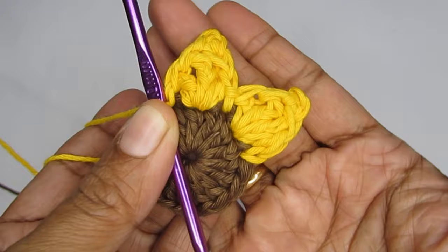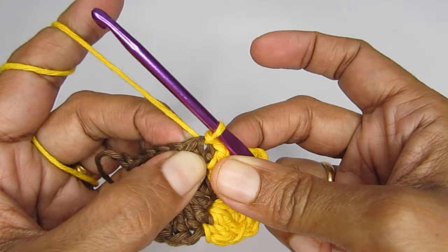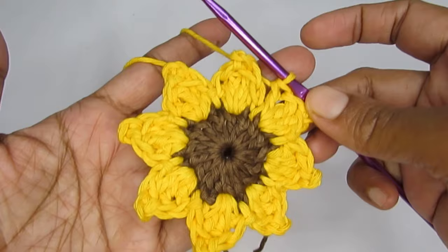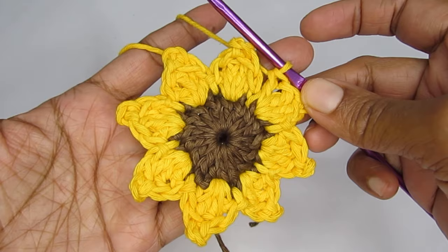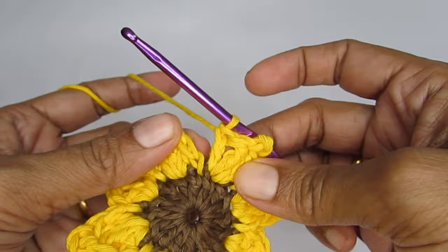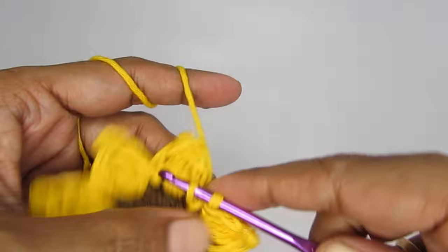Like this you can complete all the petals until you reach the end. For each petal: double crochet, triple crochet, picot stitch, triple crochet, double crochet — with a slip stitch into the next stitch between each petal. Here I have finished making the petals and I have a total of eight petals. The very last stitch of the last petal is a double crochet. In order to finish this off, go into the very first stitch where you joined your yellow yarn and make a slip stitch.